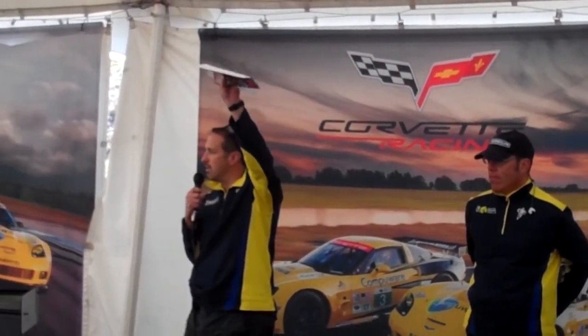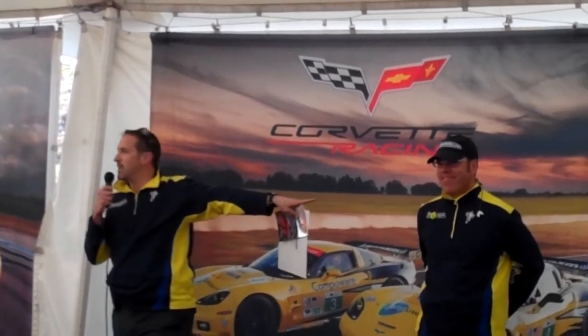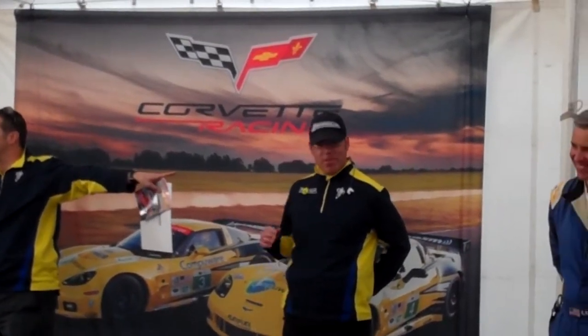Lee is actually not only the engineer for the Corvette Racing team in the American Le Mans Series, but Lee, how many of you have Michelin Pilot Sport PS2 ZPs on the Corvette? This is who you have to thank right here — Mr. Lee Willard. He's the gentleman who designed those tires for you. So without further ado, Mr. Willard.